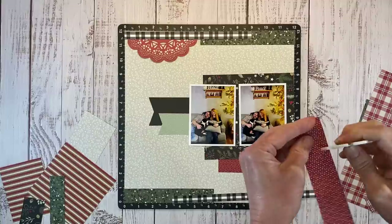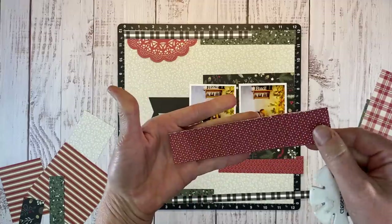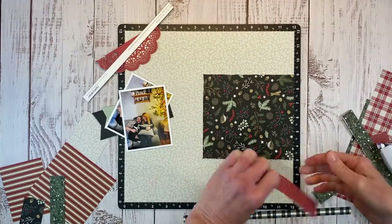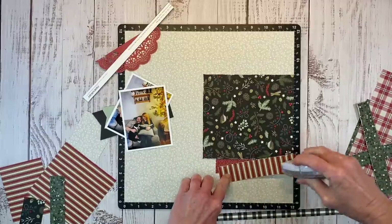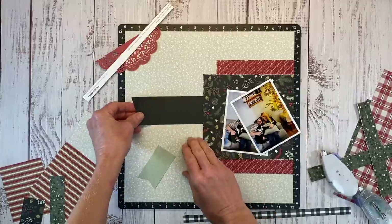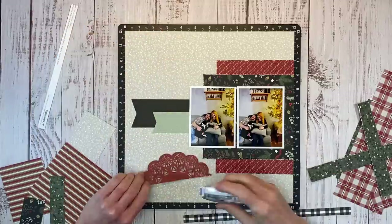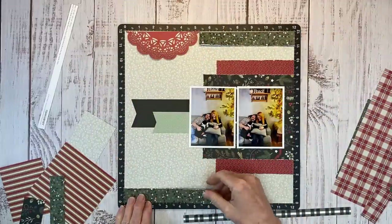I'm going to add a little bit of distressing to these layers just to give them some texture and some character. This is a distressing tool — it's no longer available, but you can definitely use an old pair of scissors to do this. See how it just kind of roughs it up and gives it that white edge. Now I can go ahead and start adhering my layers. I never put the adhesive all the way to the edge so I can easily get my little spatula under there and lift papers if I need to or tuck layers under. I'm using the Tombow Permanent Tape Runner — even though it's permanent, if you don't press everything down right away it is pretty forgiving and you can move pieces around.